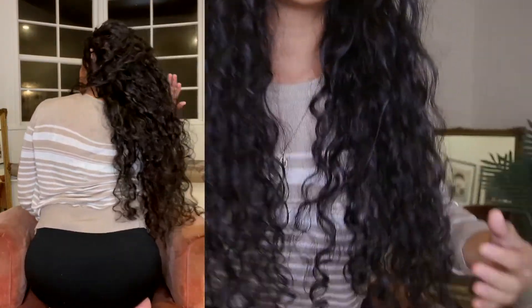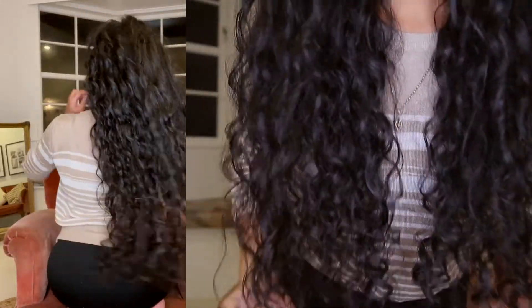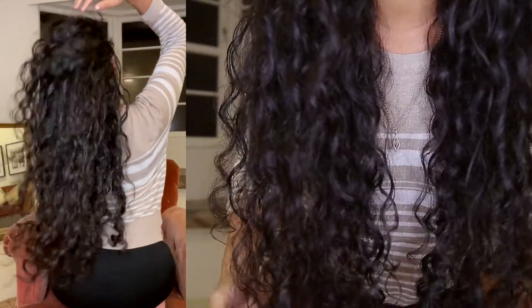I just want to show you how long my hair is — this is what it looks like. I hope you guys like the results. I quite like it — it's very light, I don't feel like I've got products on, it's very touchable. I have a little bit of frizz but that's fine.